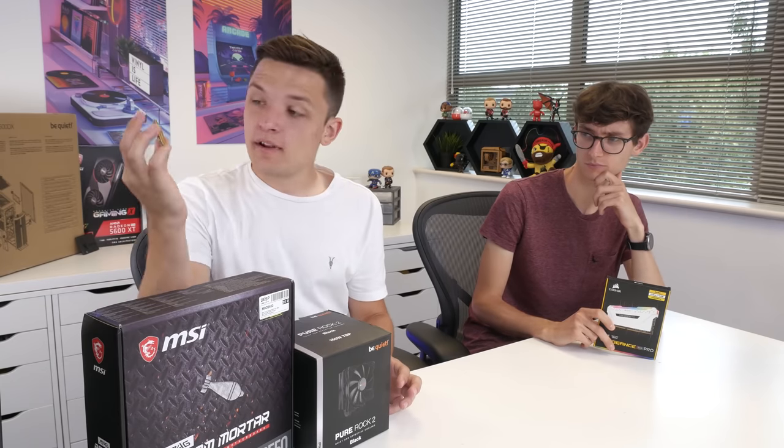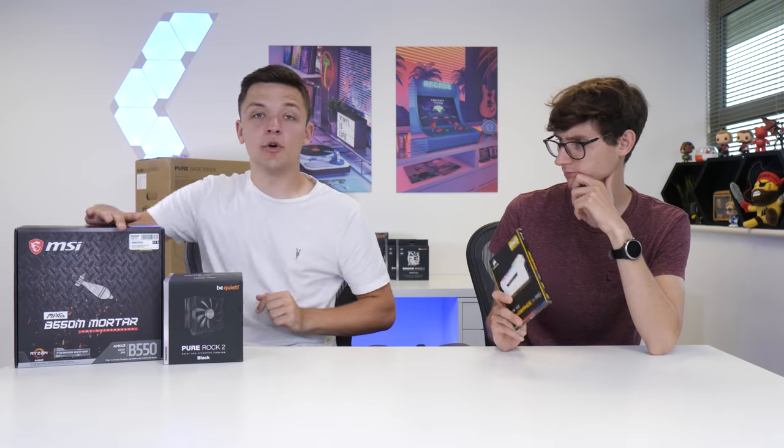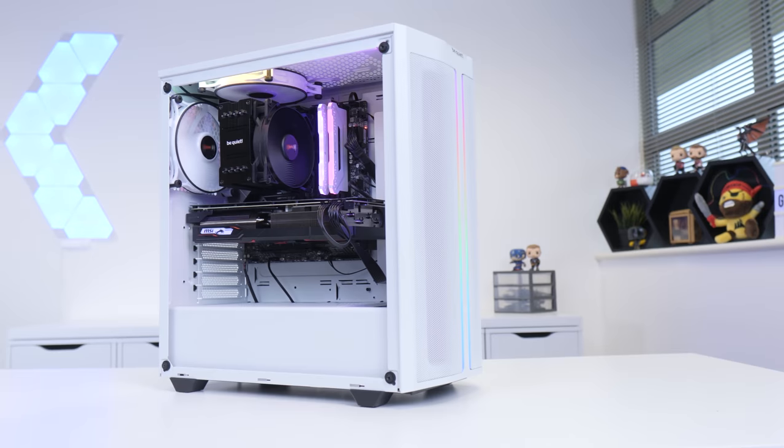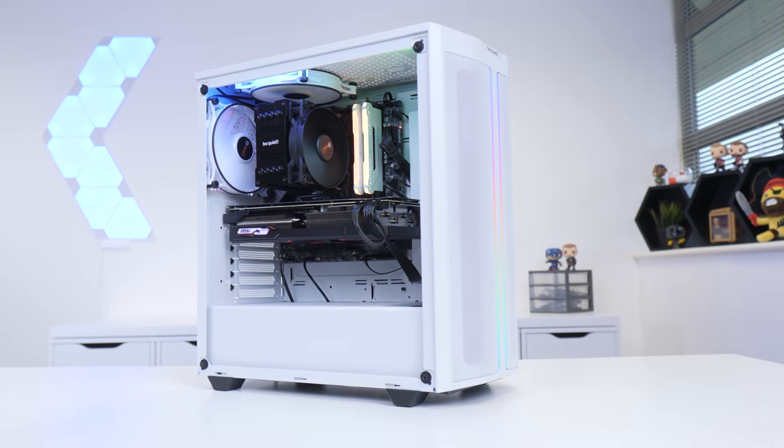We're going to kick things off as always by installing the CPU, RAM, and CPU cooler into the motherboard. I've got to give a massive shout out to BeQuiet for sending over some parts today, sponsoring this video and making it all possible.